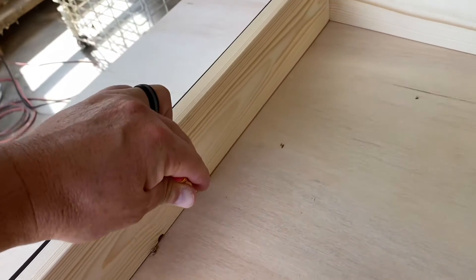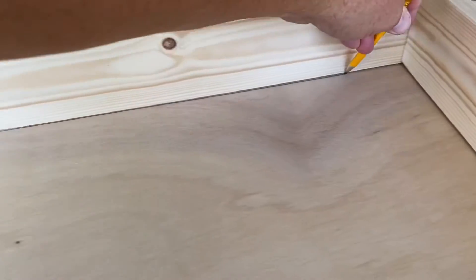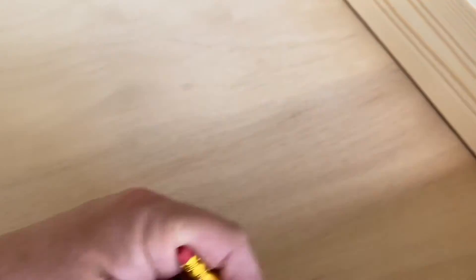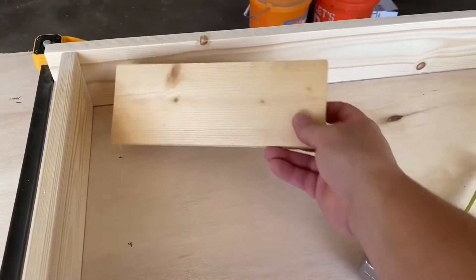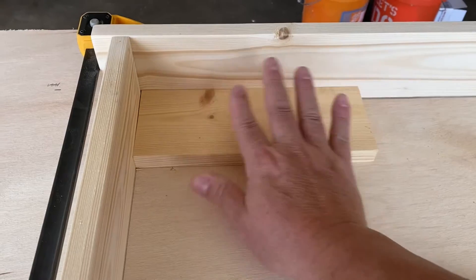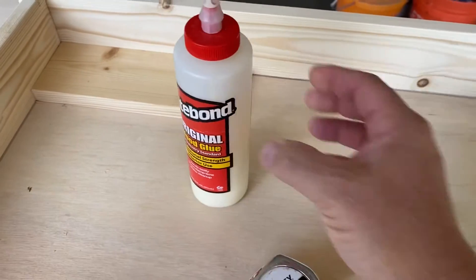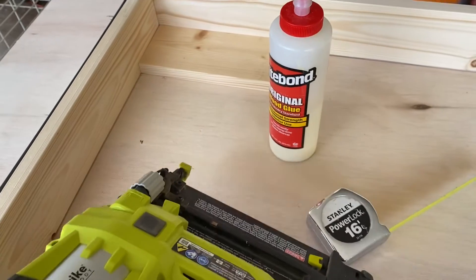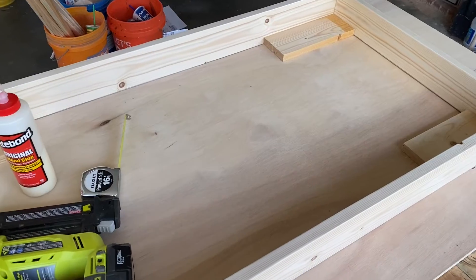I'm also going to mark some lines on the inside of the frame as well — I may not use these, but I want to make sure I have them so I know where all the edges are. Now let's take some scrap boards from around the shop. I'm gonna put these up in the corner with some Titebond, just a little bit, and then use my air nailer to put some brads in there. These should be fairly permanent. We'll put these in each corner.